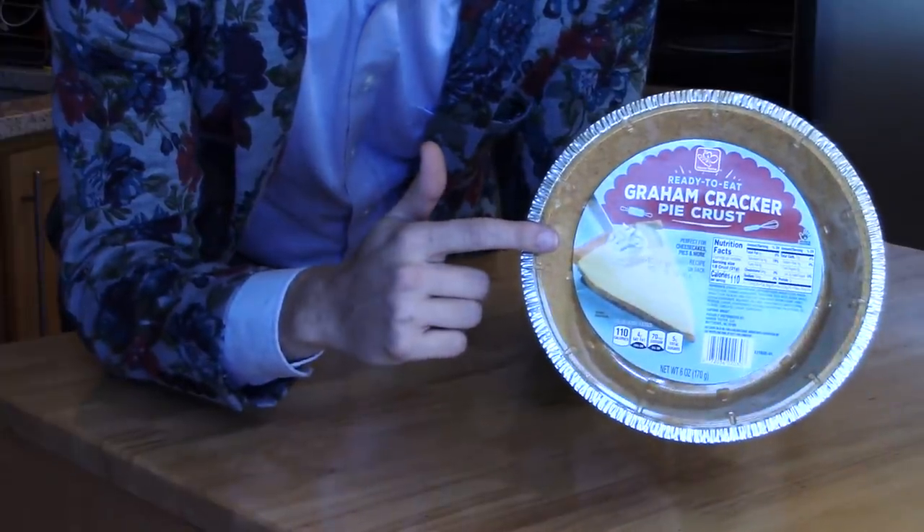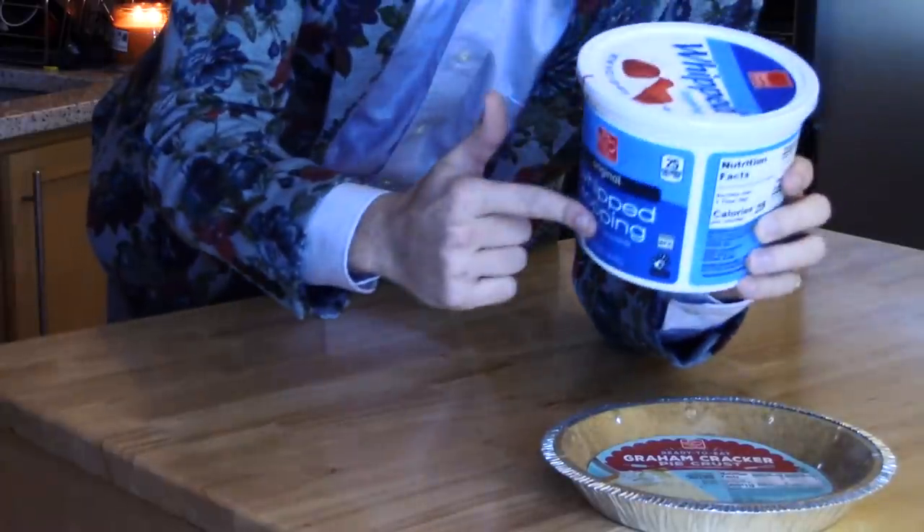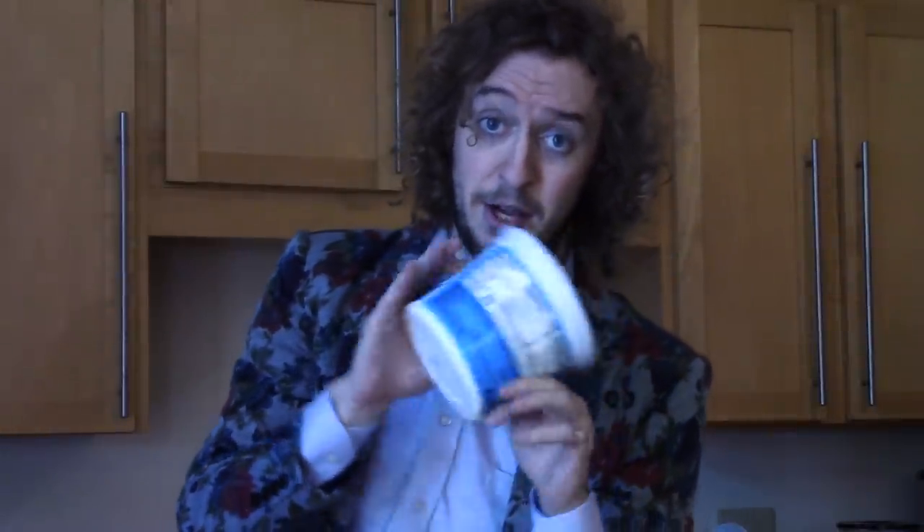You're going to need only three ingredients — that's the beautiful part about it. A graham cracker pie crust, a tub of whipped topping — get the big one, don't skimp out, you need this much, you really do — and one cup of strawberry yogurt. I always use strawberry yogurt, but if you don't like strawberries, or if you're allergic, or you just prefer something else, you go for it. But the original recipe, keep in mind, does call for strawberry yogurt.